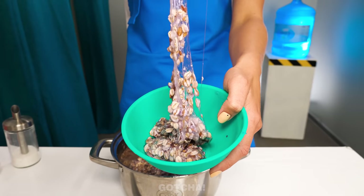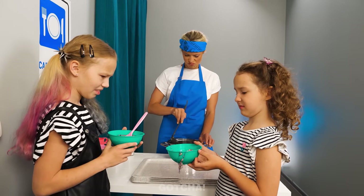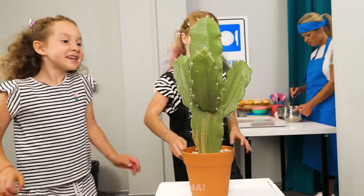Today's lunch doesn't seem very appetizing. Ew, we're eating this? Gross! Oh well, let's just throw it away. Wow, is that a cactus? Let's eat this instead.